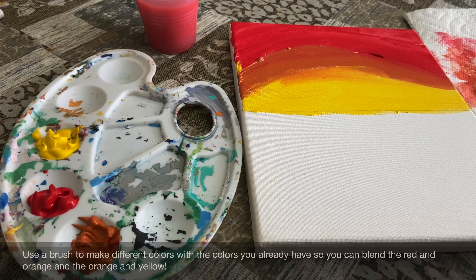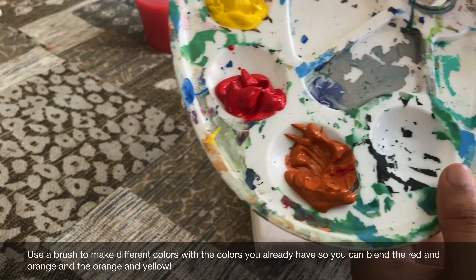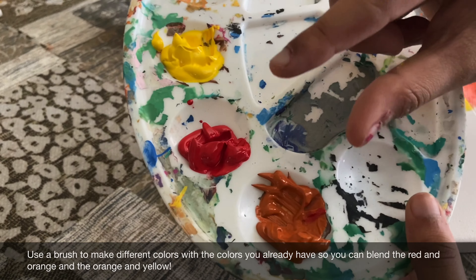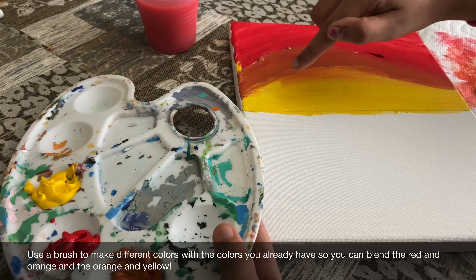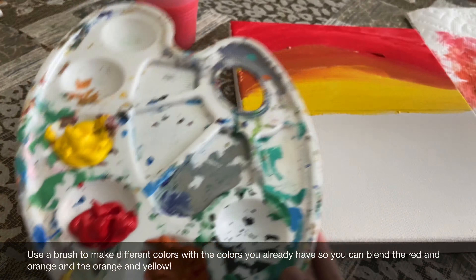Now I'm going to use my medium brush to blend everything. To blend, you take your paint palette and mix red and orange together to make that color, then orange and yellow to make that color. Use little bits of both so you get a transition color, and then apply it to the canvas where the two colors meet. So if you're making orange and yellow, you put it in between the orange and yellow sections.